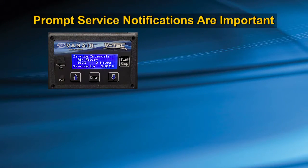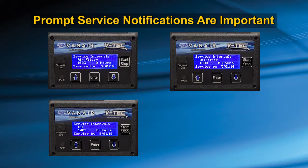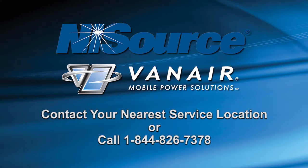Your prompt notification of these service intervals to your service department, as well as your daily inspection, will enable you to enjoy the benefits of a well-maintained, reliable working vehicle. If you have any questions, service comments, or concerns, please contact your nearest service location, or call Van Air at 1-844-826-7378 for further assistance.